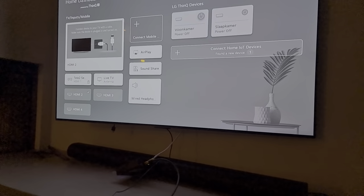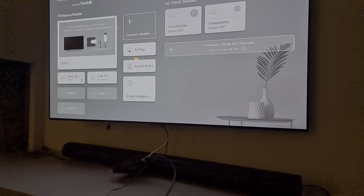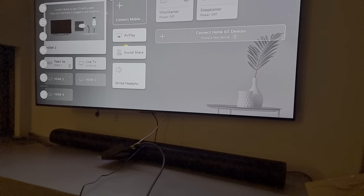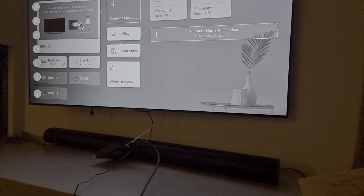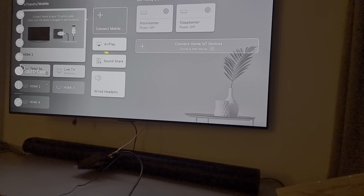I've been dealing with this black and white screen since yesterday. Tried all these different options, like unplugging for 60 seconds, holding down the power button for 30 seconds while doing so, and getting all the HDMI cables out.